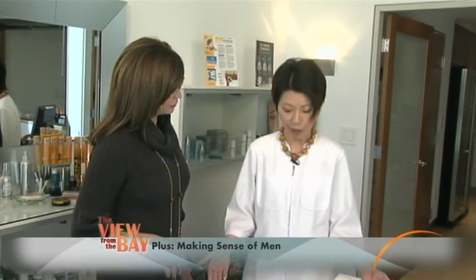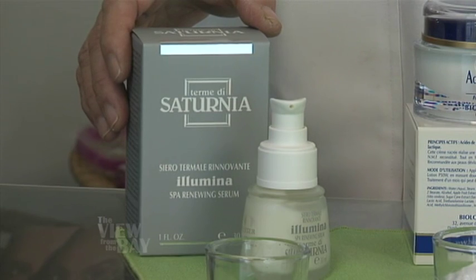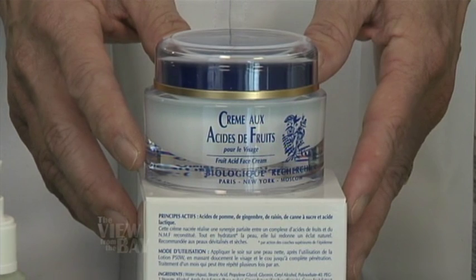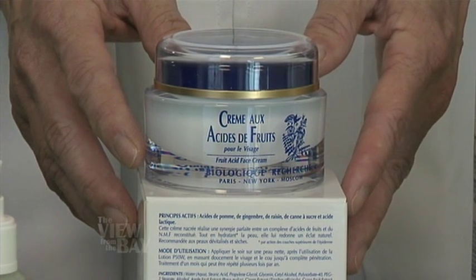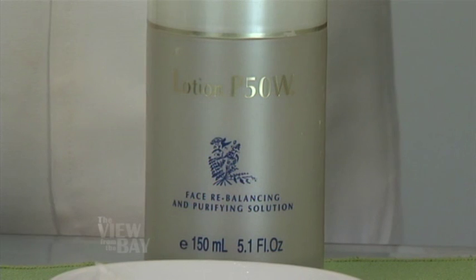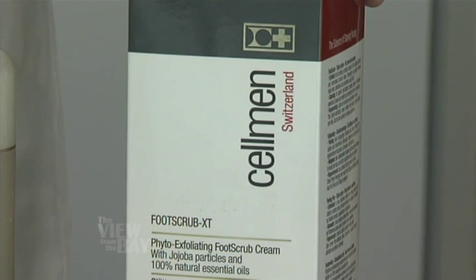Here are several products to share with you. From Saturnia, the Spa Renewing Serum — it's safe to be used at home. The fruit acid from Biologic Research is a little heavier, so it's a professional line and you need guidance so you don't overdo it. These are another form of exfoliation in the form of a toner. And this is a scrub, but not for inflamed skin.